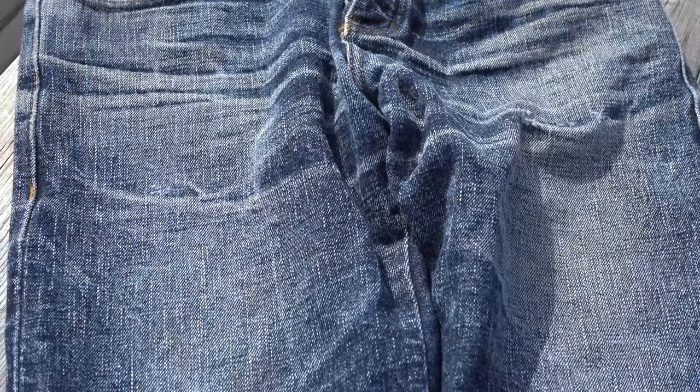Making our way down the jeans, you'll pick up on just how slubby and textured the denim is. And when it fades, you'll get this mix of vertical streaking and what looks like television static. You get this incredible depth of color and contrast.